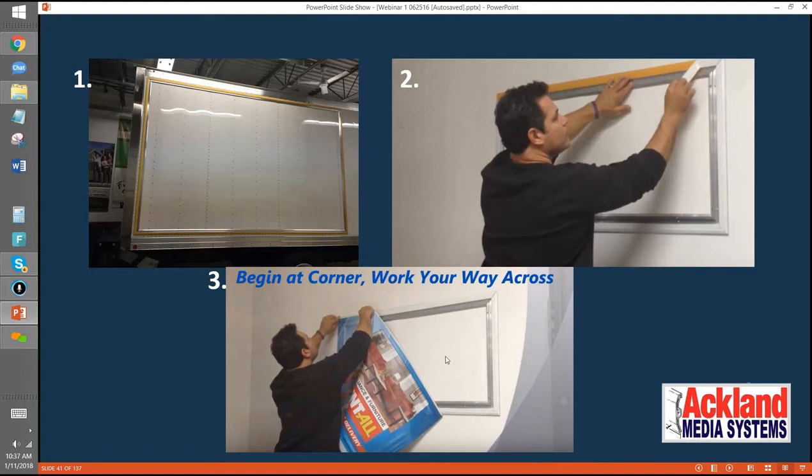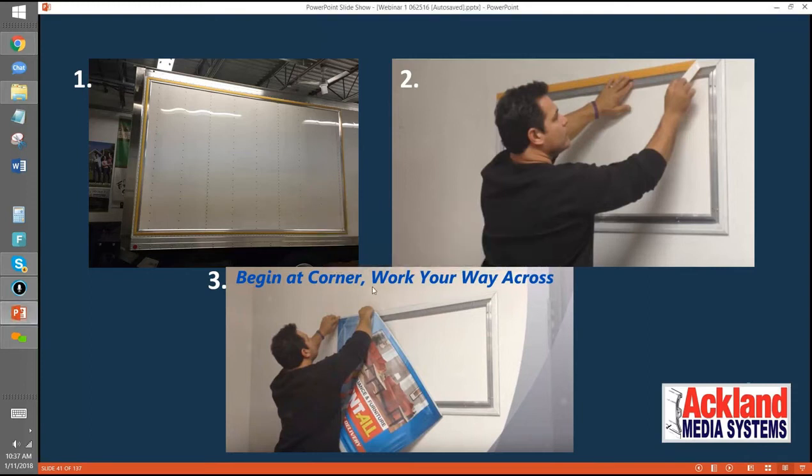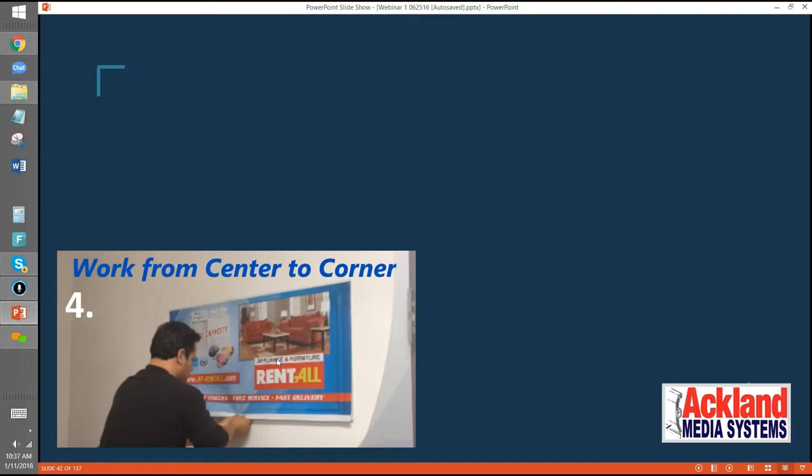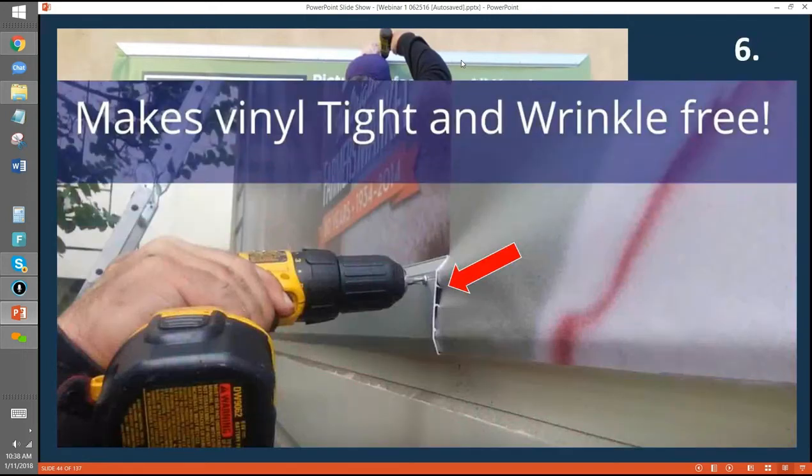You begin at one of the corners and work your way across. The vinyl is always going to be the same size as the frame — not bigger or smaller. You work your way across so there's no visible slack. Once the top is done, you go to the bottom edge right in the center and work your way from center to each corner. Then you put the top cap on — also called the cover plate. The cover plate has pre-drilled holes about every 15 inches, so the screw goes in, pierces the vinyl, drops into the channel, and draws that vinyl really tight.